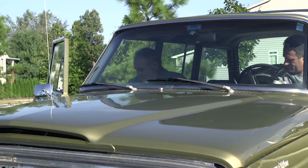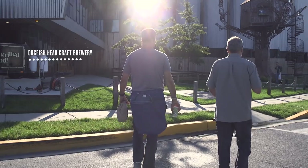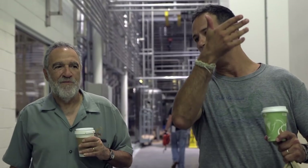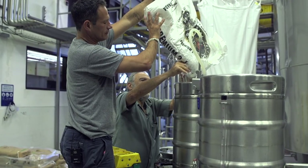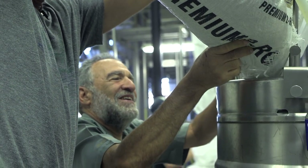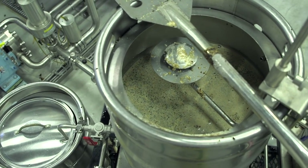With me today is an old friend and literally a legend in the home brewing community, Charlie Papazian. We'll be brewing one of the more popular recipes from his famous book, The Complete Joy of Home Brewing. Maybe the popularity also comes from the name — goat scrotum ale. So we got mashed in, we got a little bit of time.